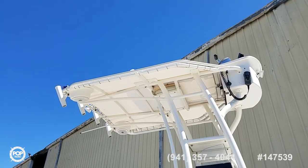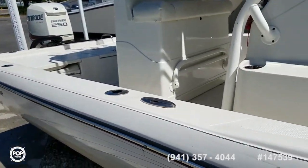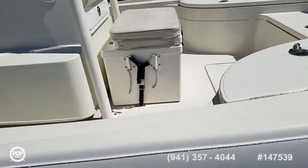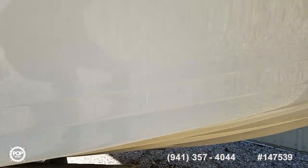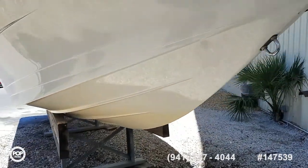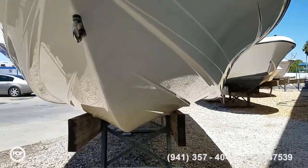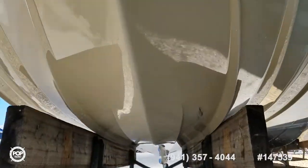Nice T-top for shade with wonderful looking canvas. Fold-down footrest for the captain's seat. Tons of casting deck space and storage. It's kept out of the water inside a high and dry marina. Gel coat appears in great condition overall.